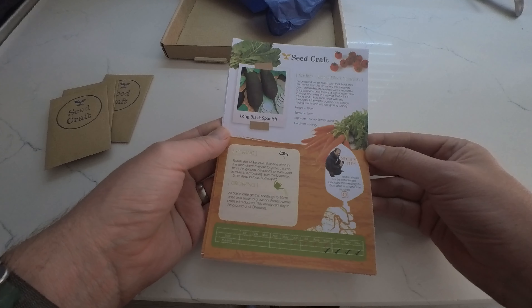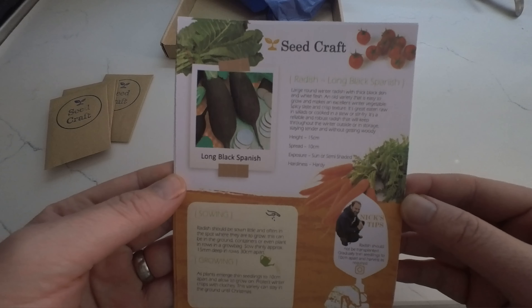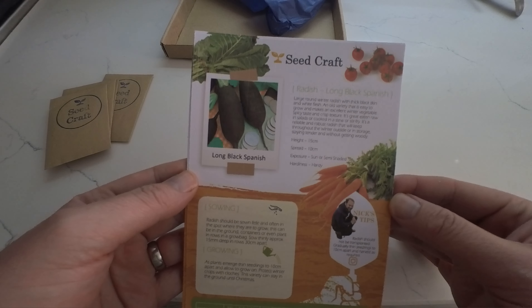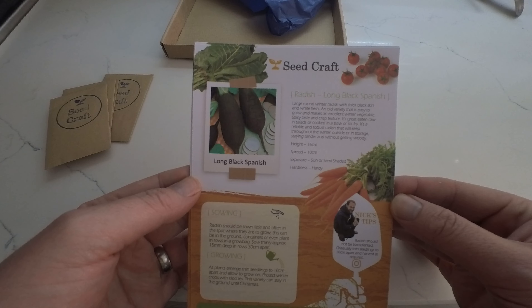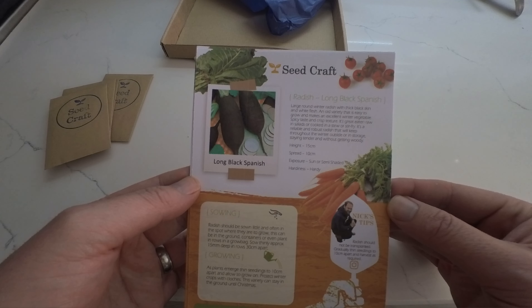We have radish, Long Black Spanish. Large round winter radish with thick black skins and white flesh — an old variety that is easy to grow and makes an excellent winter vegetable. Spicy taste and crisp texture.